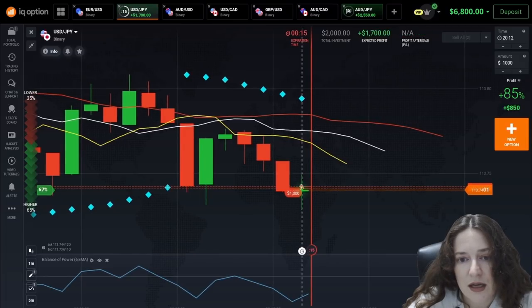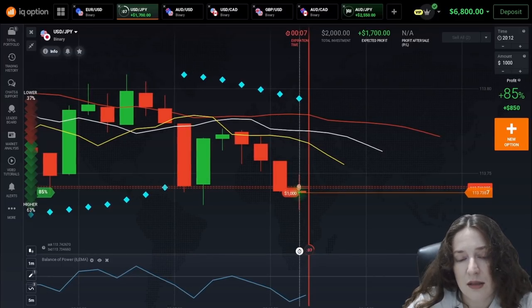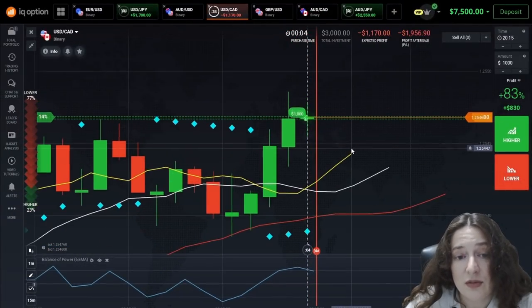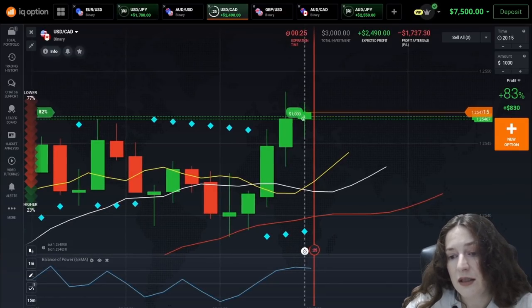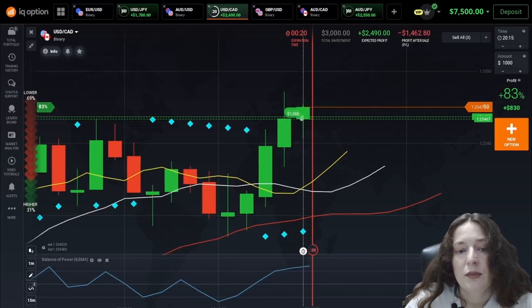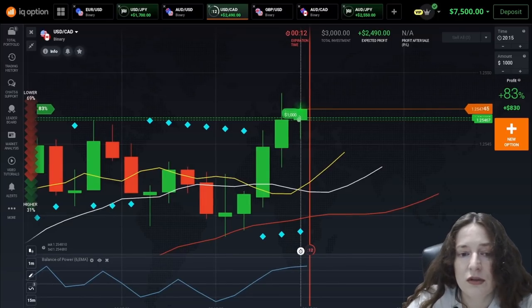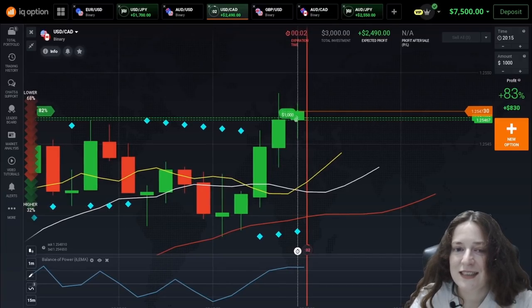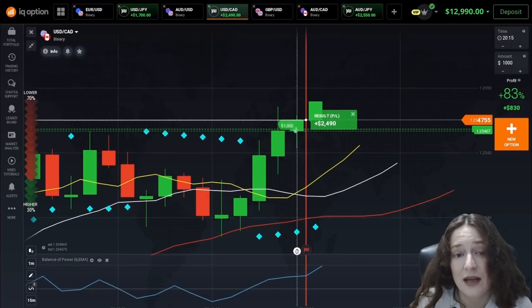As for the Balance of Power, you should understand that this indicator is a technical analysis indicator that measures the market power of buyers and sellers at any given moment. About Balance of Power, I want to tell you that it will help you to determine the market mood. Using this indicator, you will be able to better identify the prevailing trends, defining entry and exit points, and defining overbought and oversold positions. So I think it's a very useful indicator. I recorded five successful trades out of five trades in today's video.